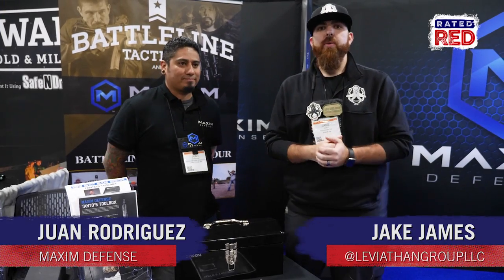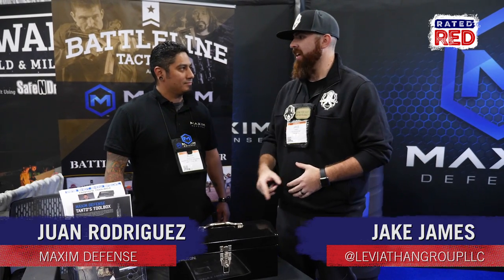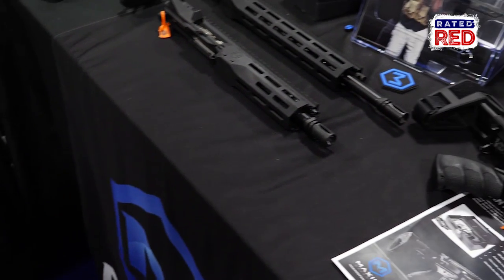Hey guys, it's Jake with Leviathan and Rated Red. We are here in the Maxim Defense booth and we are taking a look at Tonto's toolbox. Give me a rundown on this little ditty right here.